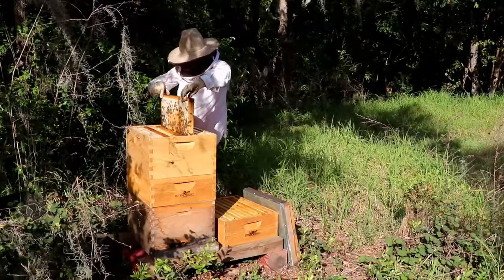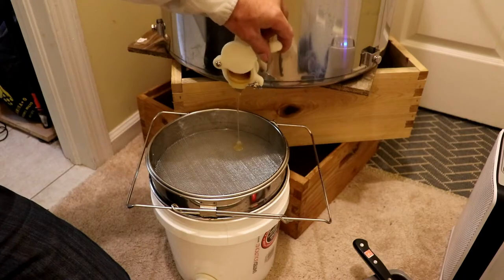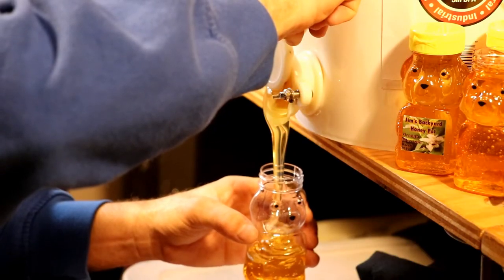After collecting my bees from the orange groves of Central Florida, I drove them back to Northeast Florida in the back of my Jeep. Today I'll be extracting that delicious orange blossom honey in my toy room. My setup is a little primitive but I'm a small-time beekeeper so I make do with what I've got.